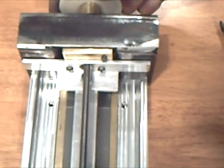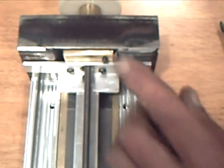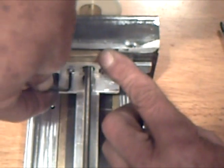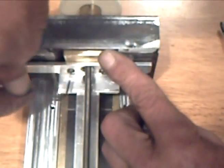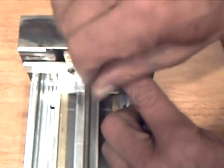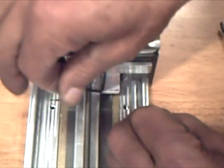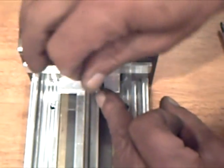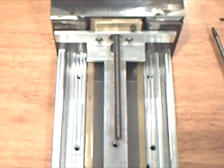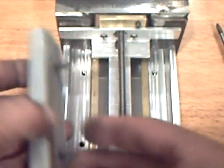The connection is free of lateral stresses. Now the upper slide bearings can be installed.